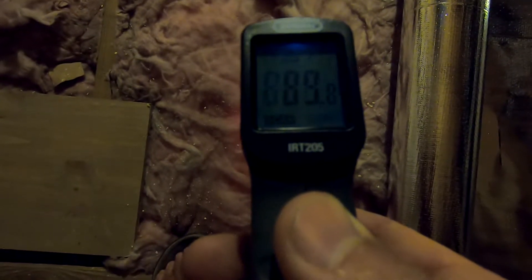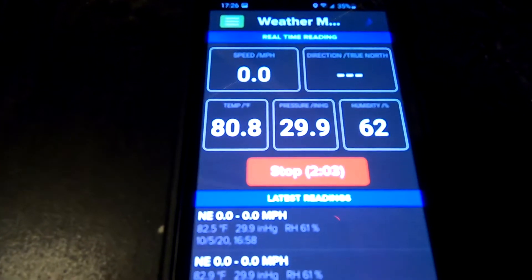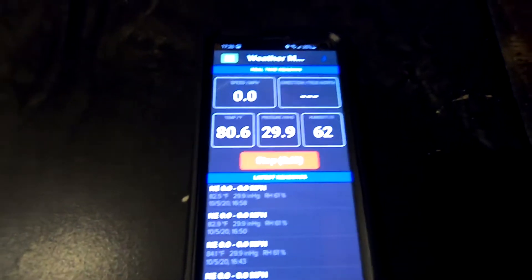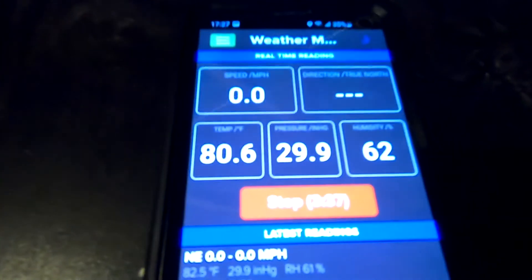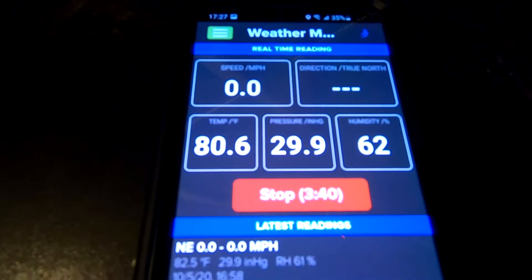My sensor is underneath the radiant barrier and underneath regular insulation, and the temperature shows 80.6 to 80.8°F. The ceiling inside my room, when checked with a thermometer, shows about 74 to 75 degrees. Without the radiant barrier and just with insulation, I basically have the same temperature of 80.6 to 80.8°F. So this radiant barrier on top of my ceiling does not do much.